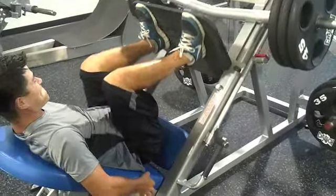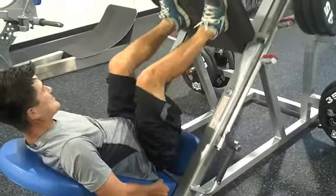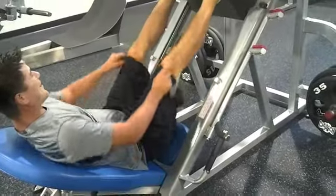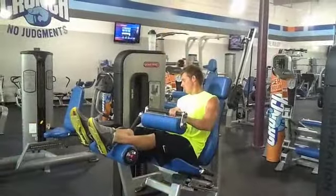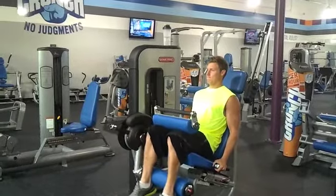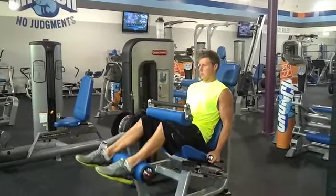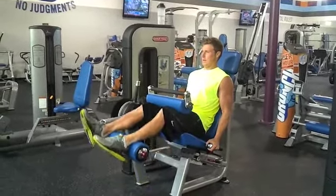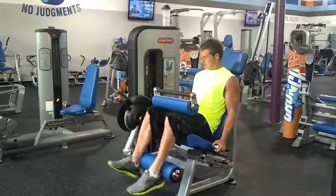We started our leg routine with some leg presses — we did a warm-up set, then three sets of high reps, 14 to 20 each. Then we moved on to some hamstring curls, again high reps. We got some pretty scrawny legs as of now, just starting the transformation. Gotta start somewhere, so 80 to 100 pounds, 14 to 20 times.